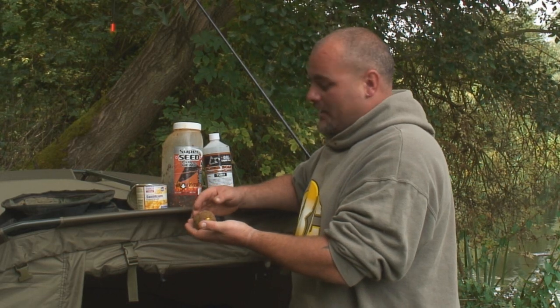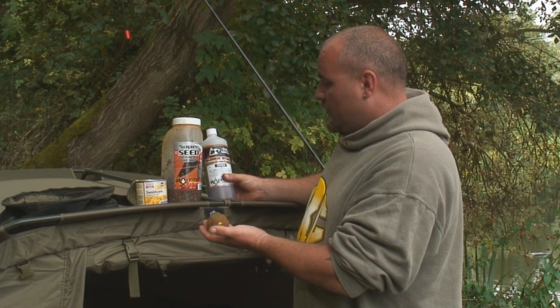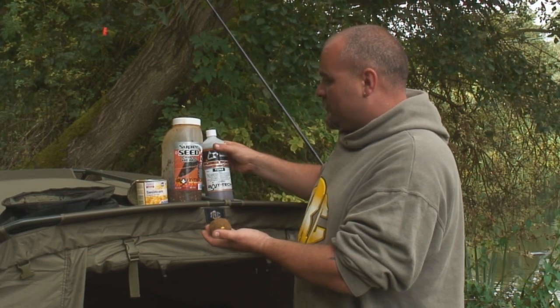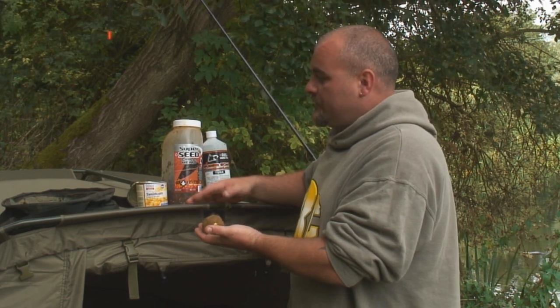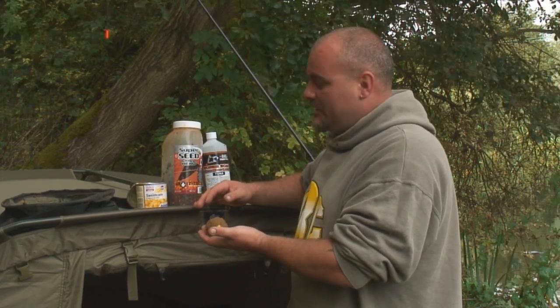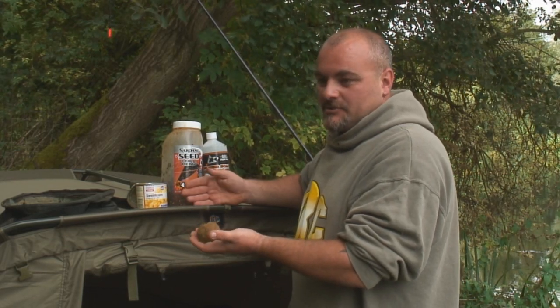Groundbait is underused by most carp anglers. It's a fantastic bait and an excellent carrier for corn steep liquor and any liquid attractants really. Hemp, pellets, sweetcorn with a fishmeal base — it has extremely high leakage, is very attractive to fish, and can bring them onto the bait very quickly as opposed to boilies.